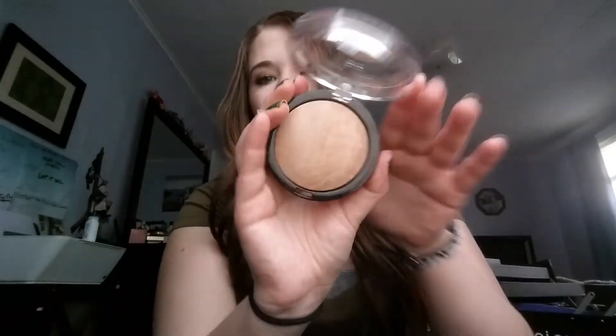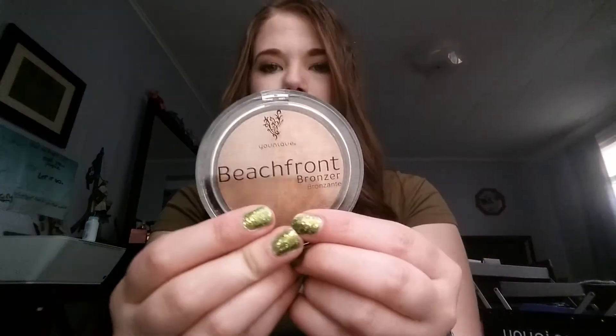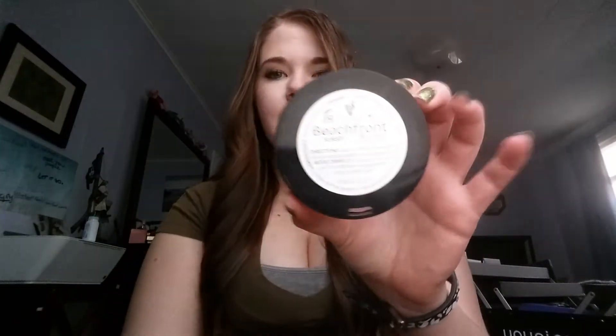I've had tons and tons of you asking me questions. And the compact for the bronzer — it's a large bronzer. Before we came out with bronzer, I was using the Hoola bronzer by Benefit, and it's not nearly this big. You can see this is like the size of my hand. So you're definitely getting your money's worth with the beachfront bronzer.